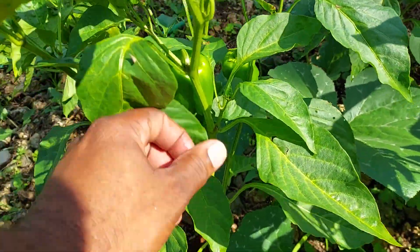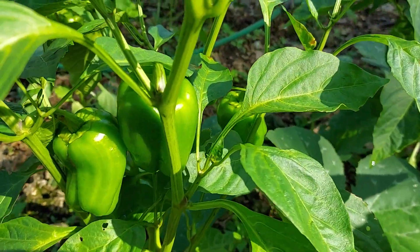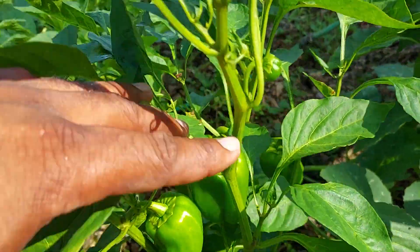I'm going to prune this one very soon, and when I do, you're going to see the size of this pepper — very, very humongous big. So look out for that video very soon.